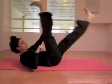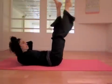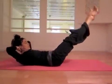Pull, pull, pull, pull — really straight leg. Last one and good. Legs up. Squeezing down, two, three.